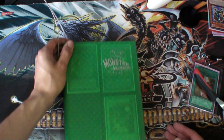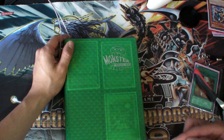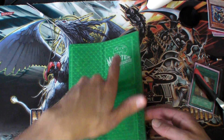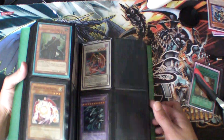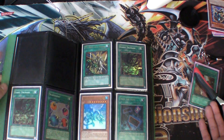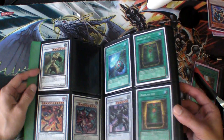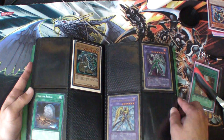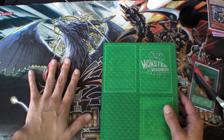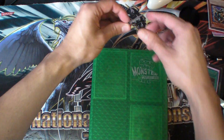That way I can respond and anyone else with the same question will benefit too. I do recommend doing this if you have a great binder, even if you have a bad binder. Getting your stuff taken away is horrible, and it's horrible that anyone would want to steal Yu-Gi-Oh cards. Obviously there are cards worth a lot of money, so there are people that unfortunately do that. But this is the basic idea of the binder lock.